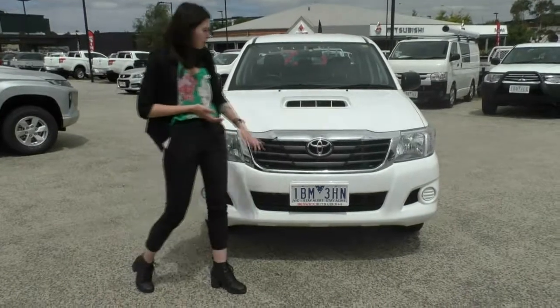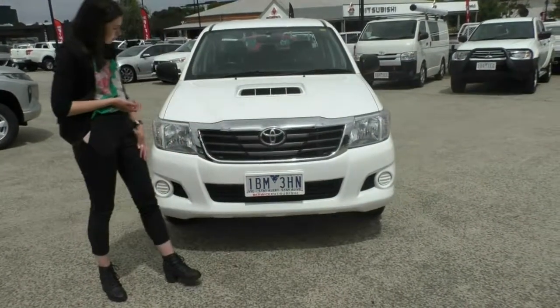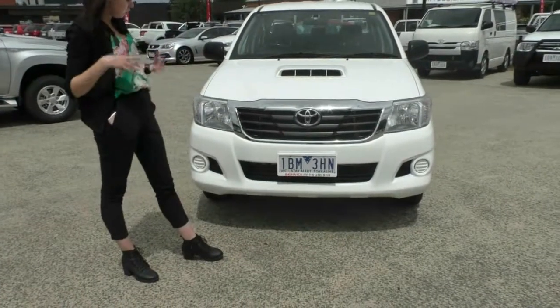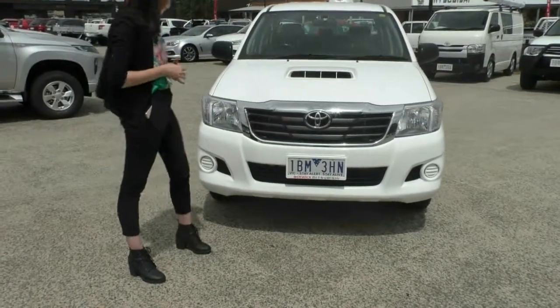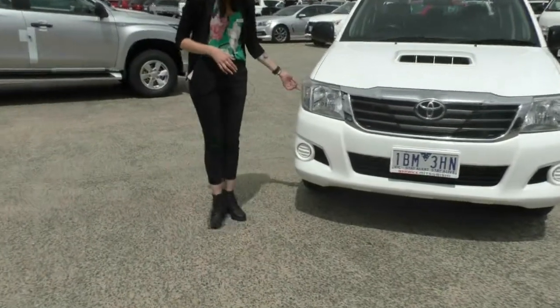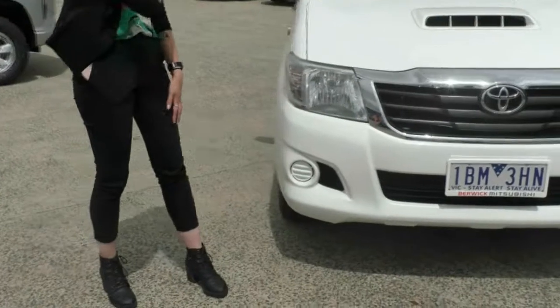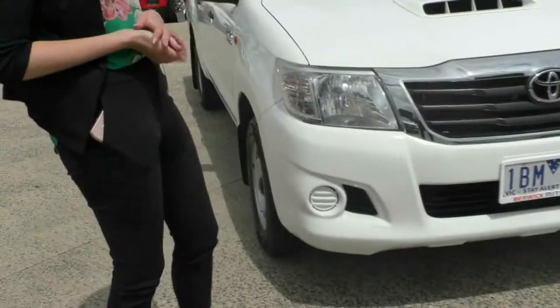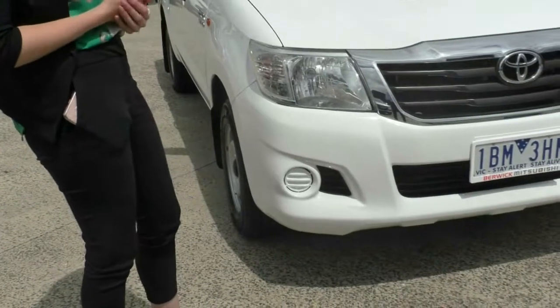The very first thing that stands out to me is that big, iconic Toyota badging right on the front there, alongside that black grille with the chrome surrounding just to give it that tougher look. You do have your very big iconic Toyota headlights and your indicator built into the side there. Down the bottom, you do have your fog light covers — you can just pop those out and install some fog lights.